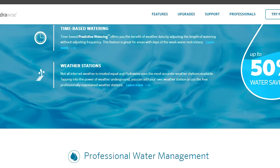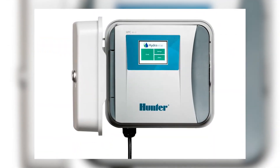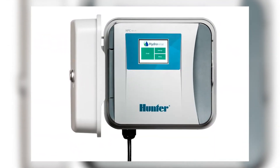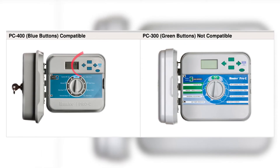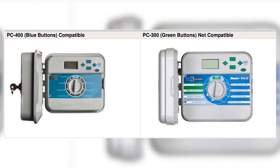It's one of the great things about a cloud-connected controller. This face panel is for the more modern Pro-Cs and the Pro-C2 controllers. If you have a Pro-C from 2006, it's not going to be compatible. Look and see if your buttons are blue on the controller face plate — that is the best indication that you can upgrade it to HydraWise.